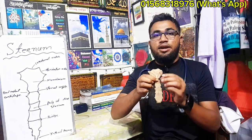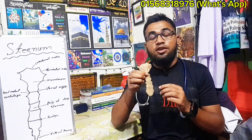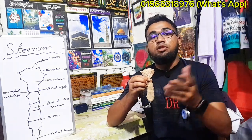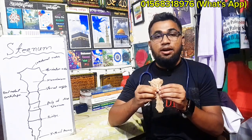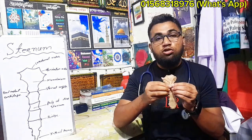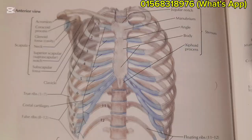The sternum is a flat bone. It has an outer compact bone, inner compact bone, and spongy bone in between. This is a flat bone. We know this is a sternum — its position and the anatomical picture.